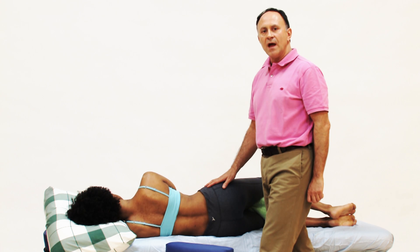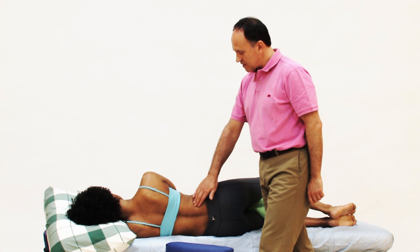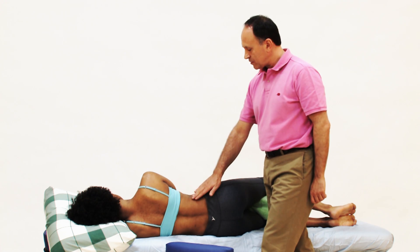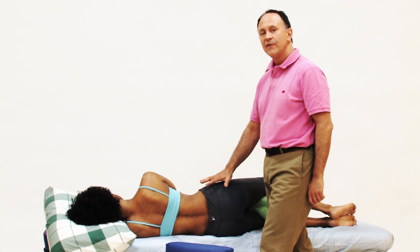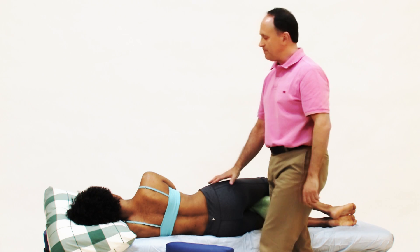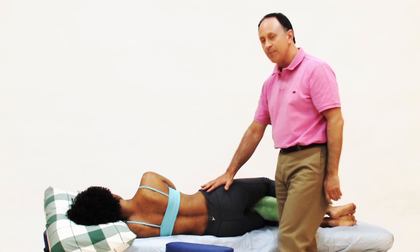Now let's demonstrate side-lying soft tissue manipulation for the quadratus lumborum. To work the right side quadratus lumborum, we need to have our client on her left side so that the right side QL is oriented upward toward us. We have her scooted to the side of the table for body mechanics so we're not leaning over, and a pillow or bolster between her knees to keep her pelvis stacked.